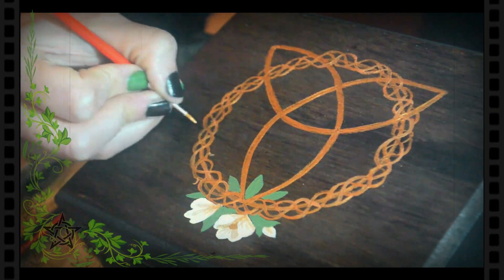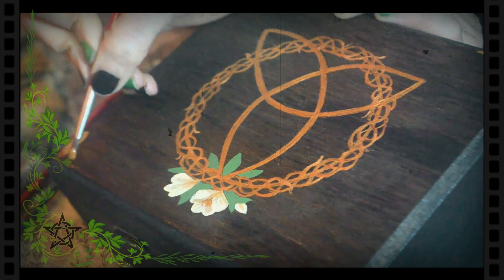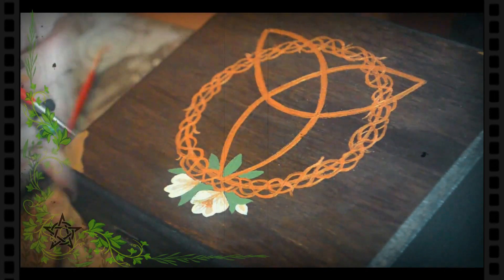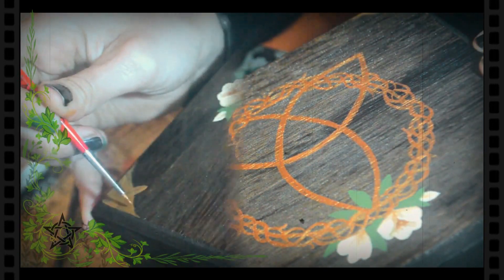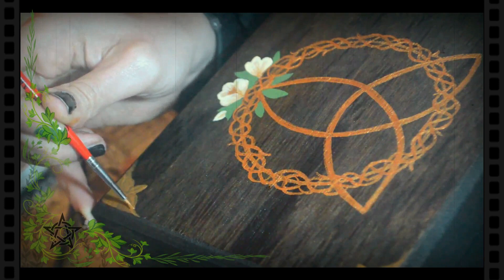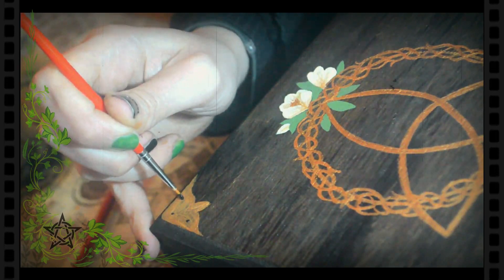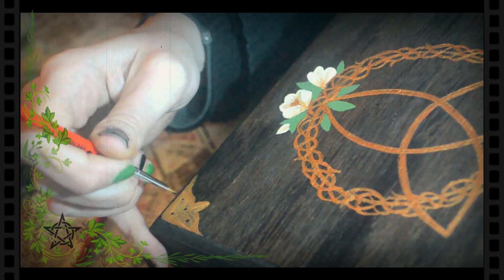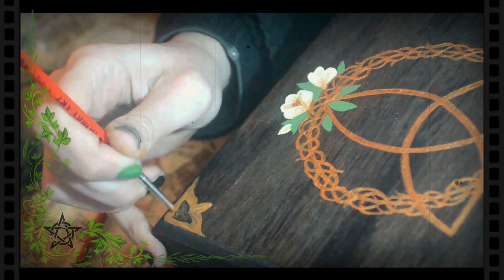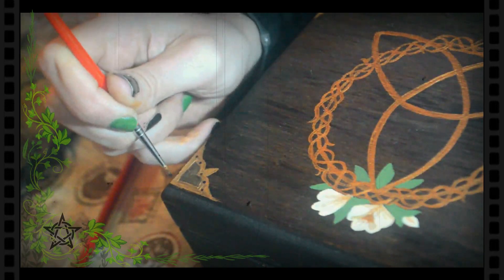Con el mismo dorado le hago pequeñas espinas al círculo. Dentro de cada esquinero dibujamos con color negro unos puntos. En cada extremo los unimos y rellenamos.